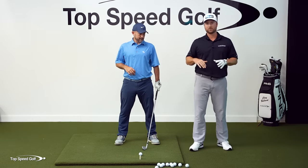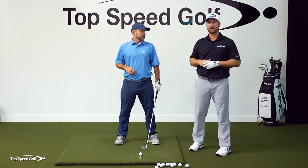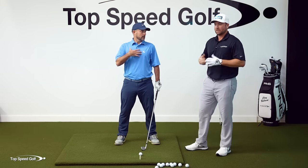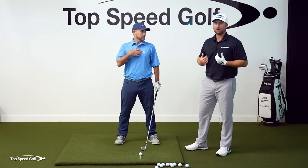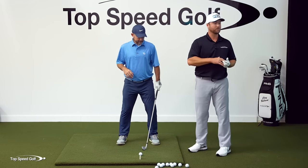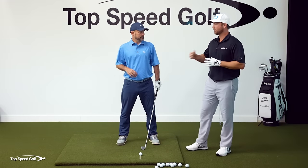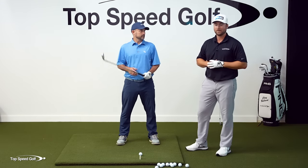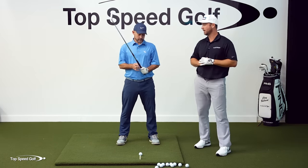Ronnie was hitting before this and after doing the drill hit three to four miles an hour faster. Even for instructors, when things get sloppy you stop feeling like you're turning your shoulders — it feels like a little more work — and then all of a sudden the ball is going 10 yards farther. A drill like this is good whatever level you're at, from a beginner golfer all the way up to a tour pro.